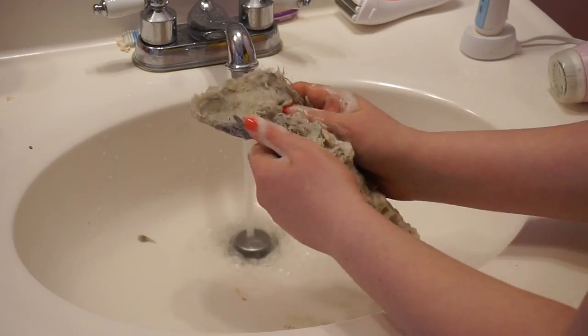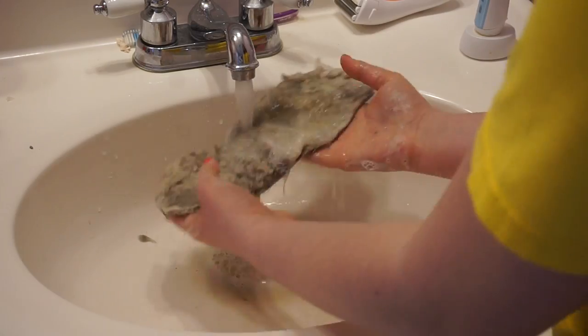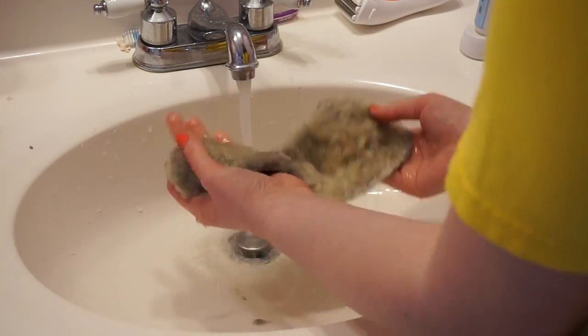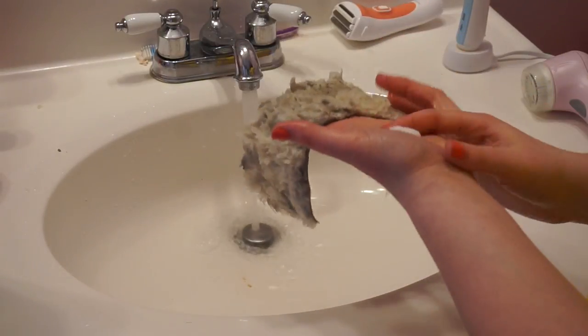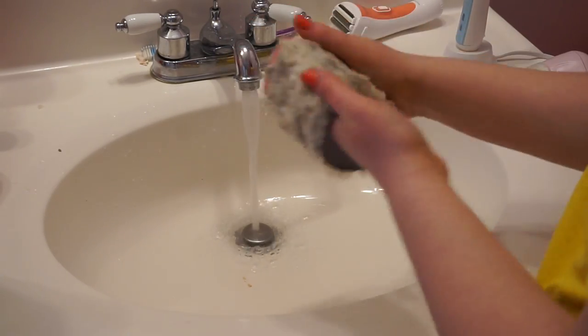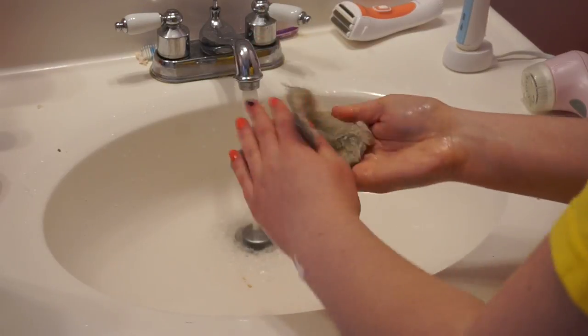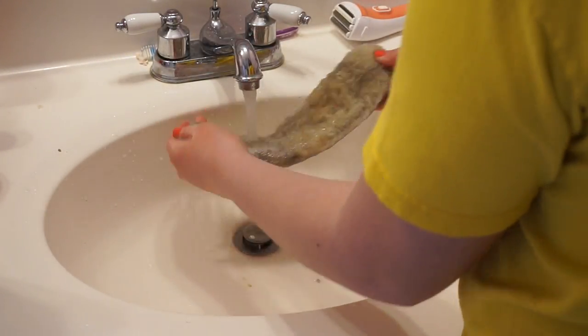UGG does sell replacement insoles for like $20 if you don't want to go through all this trouble. But I'm a cheapskate so I'm doing it the hard way. The water is actually brown because of how disgusting these are, but just keep washing them and reapply more shampoo to get them as clean as you can. They won't be perfect but they'll be better than they were. Now take the conditioner, rub it all over, and then rinse it out — this is going to try to soften up the fur again and make it fluffy.